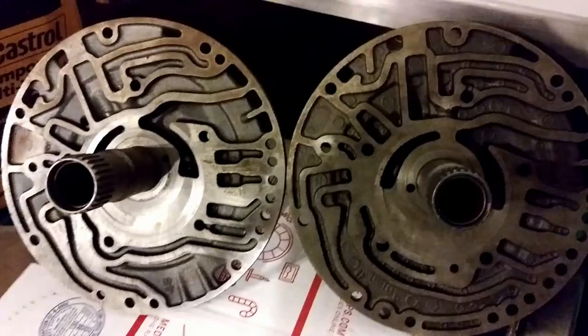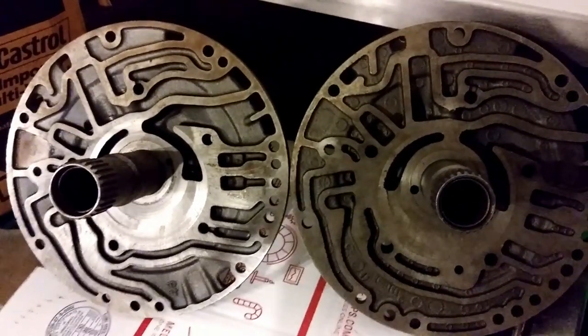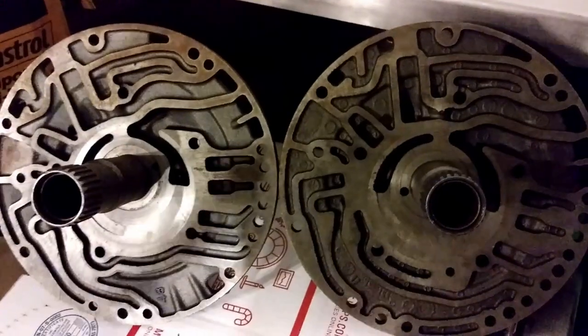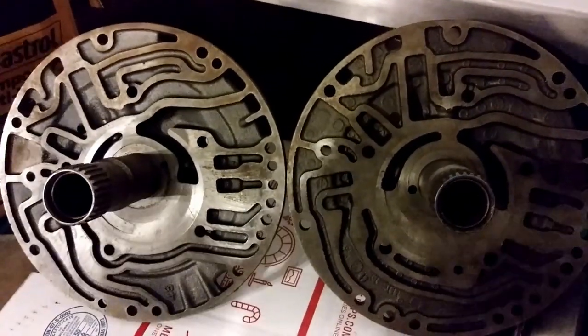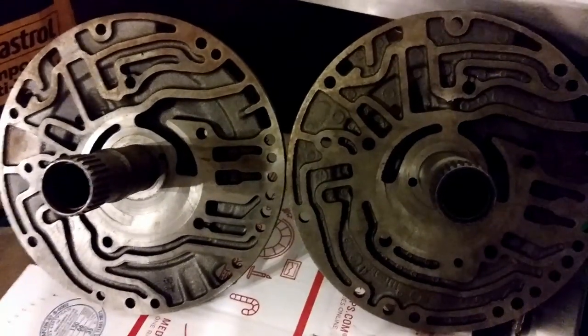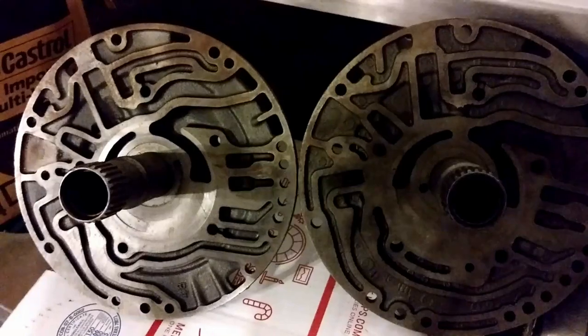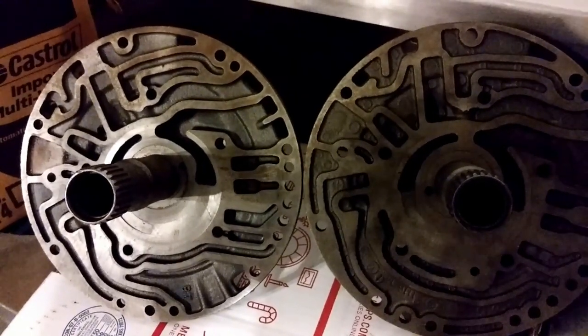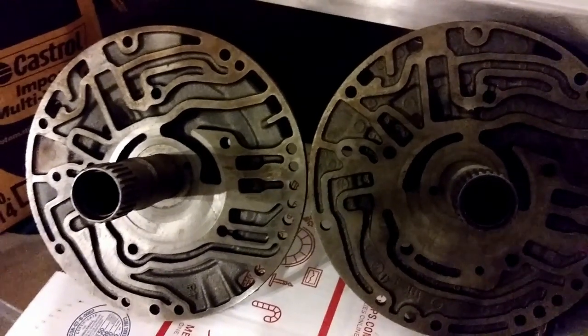In this video we're going to go over the differences between the TH350 lockup and non-lockup pumps. On the front pump housing where you have the gears, it's easily identifiable by the depth or thickness of the gears. All pre-1980 pumps were non-lockup, and all 1980 and later are lockup.